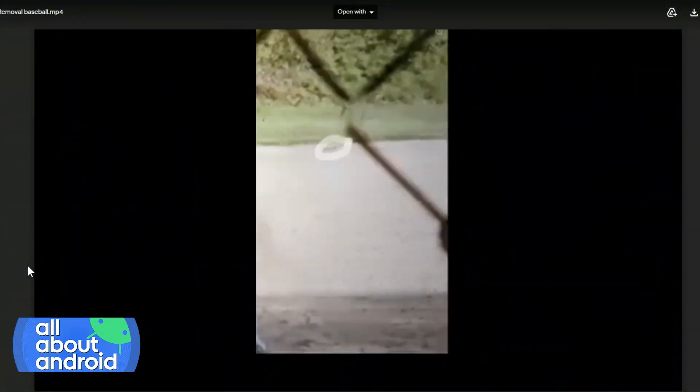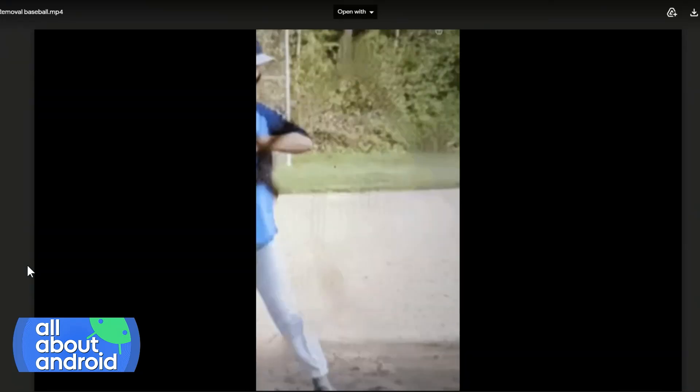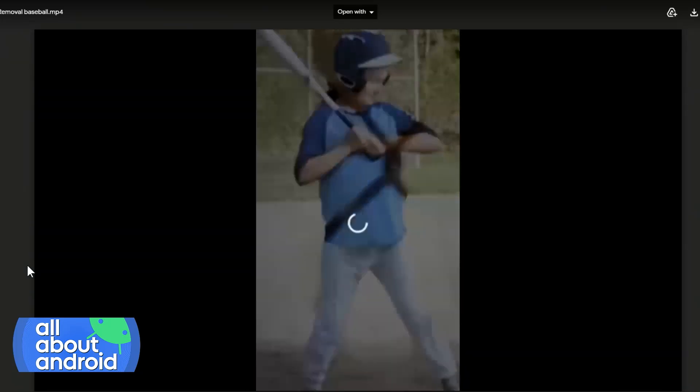Now we have Magic Eraser. It's a feature that's part of the camera of the 6 and the 6 Pro. I thought I'm going to actually attempt this, so I took the photo that Google presented with the chain-link fence. And Burke, if you hit that video, you can see my process of using Magic Eraser and removing all of the pieces to it. I sped it up — I wanted to see how close we could get to the original using this feature.